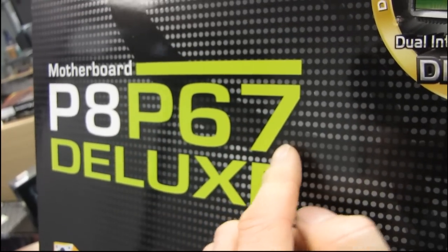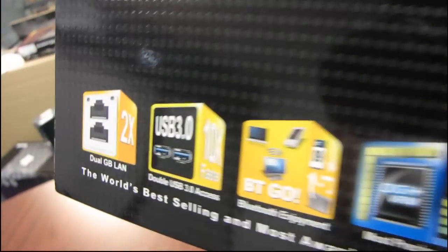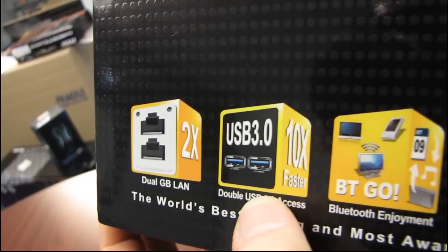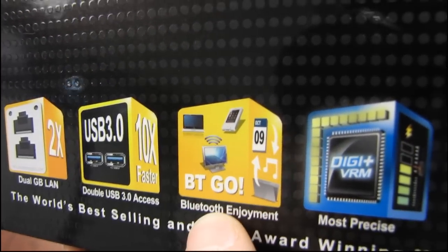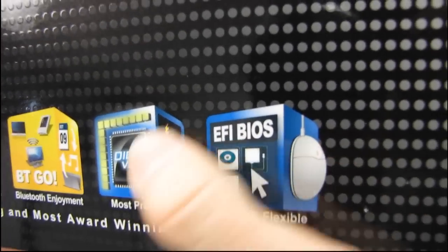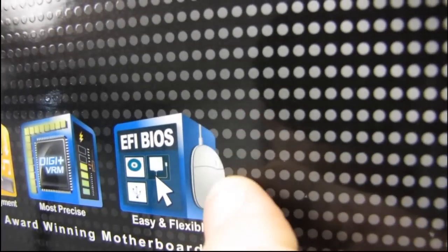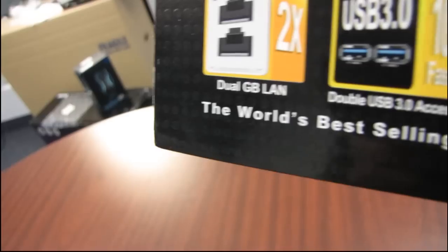P67 is the chipset, and Deluxe is what this board is all about, so you're going to find pretty much every feature you could possibly want. We have dual gigabit LAN, USB 3.0, Bluetooth — Bluetooth enjoyment. We have full digital VRM, which is the most precise, and this one's actually the big one for me: EFI BIOS. That means you have a full mouse interface with your BIOS, including support for things like a scroll wheel — mouse with scroll wheel support in the BIOS.